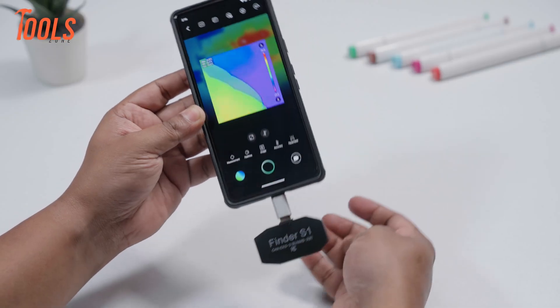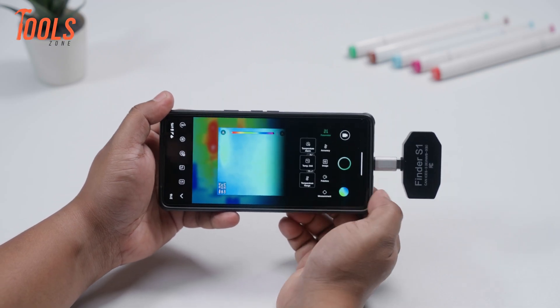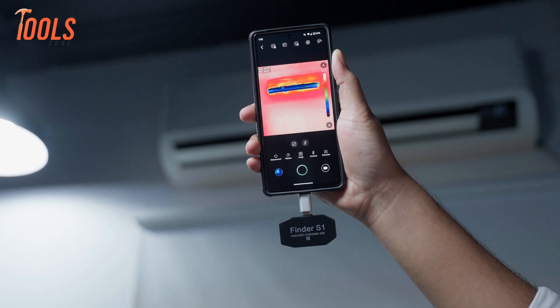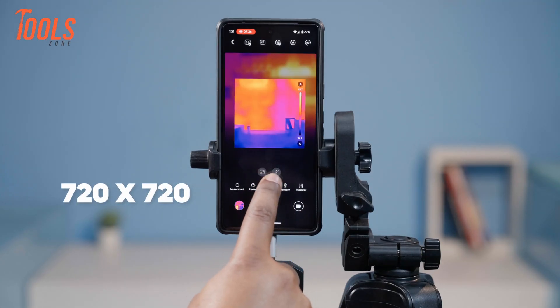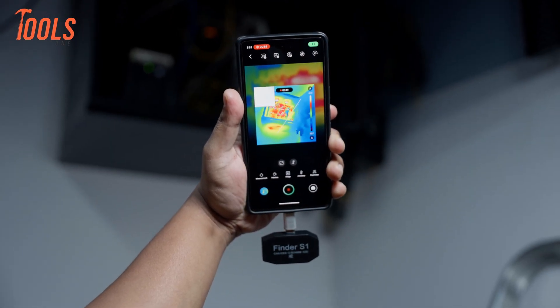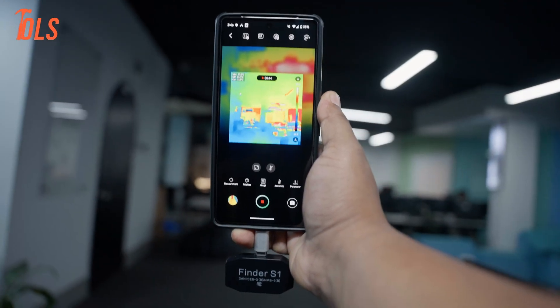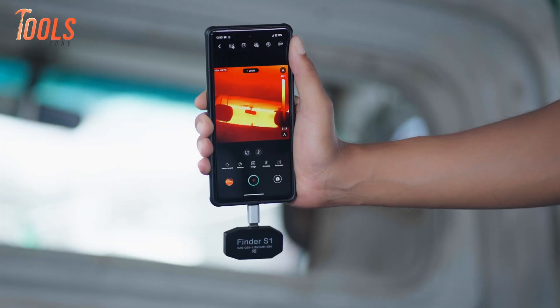One small hiccup: when you rotate your phone to landscape, the temperature readings don't always rotate with it, which can make things a bit hard to read. As for the thermal imaging itself, it's actually pretty solid. The camera has a native resolution of 96x96, but it uses something called Live Super Resolution to bump that up to 720x720, giving you a much clearer and more detailed view. You can even overlay your phone's regular camera for visual context. That said, it's not as sharp as high-end thermal cameras, so spotting tiny details may require getting closer.